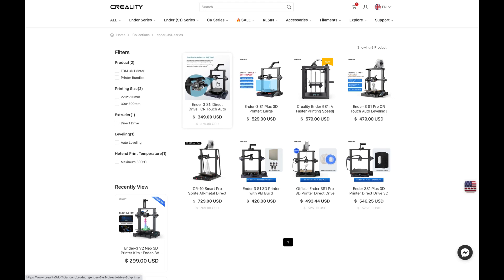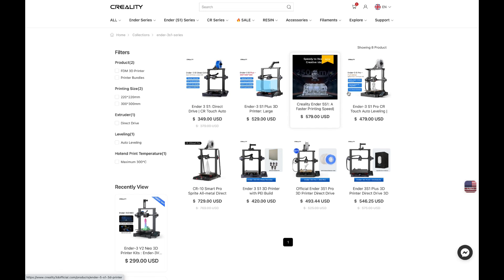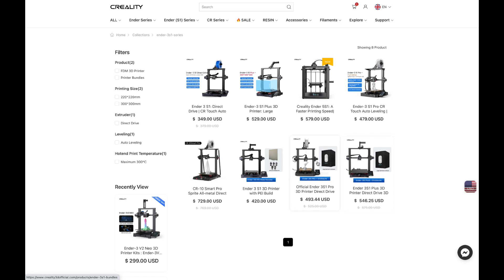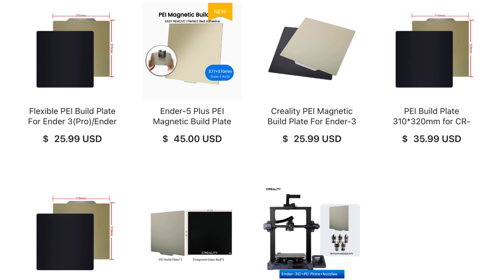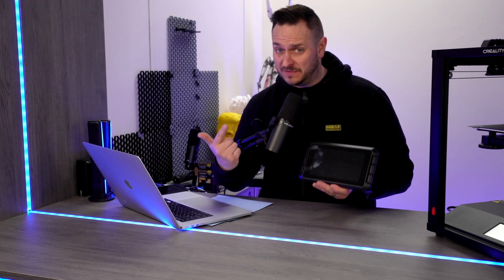Last year Creality once again continued the trend of upgrading their popular range of 3D printers. Inside that ecosystem is the Ender 3, 5, and derivatives including Pro and Neo versions. These make the cut for popular upgrades such as Creality's Sprite extruder which heats up to 300 degrees, PEI sheets, PC plates, and of course Klipper-izing all of these with the Sonic Pad.